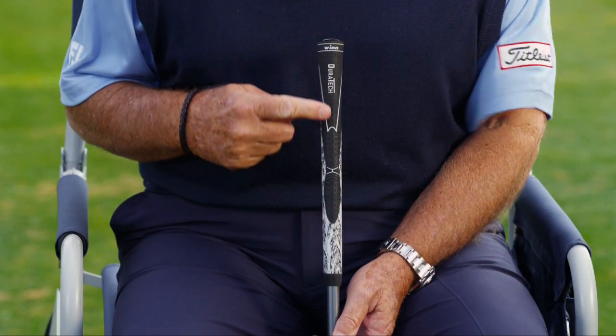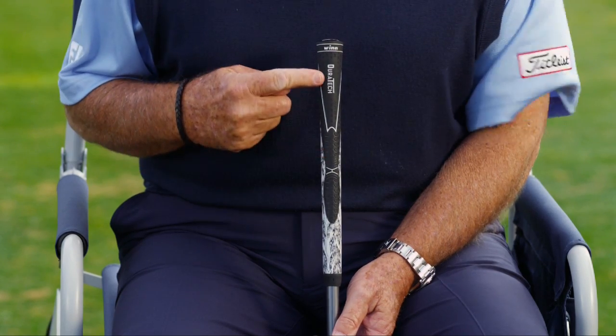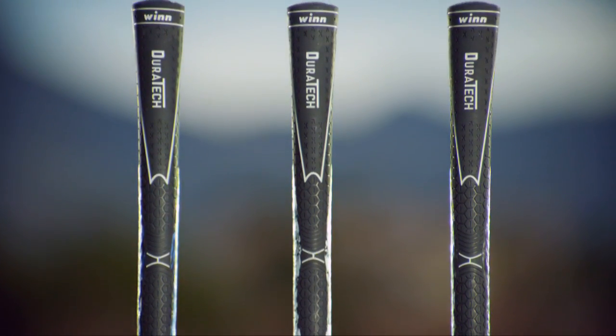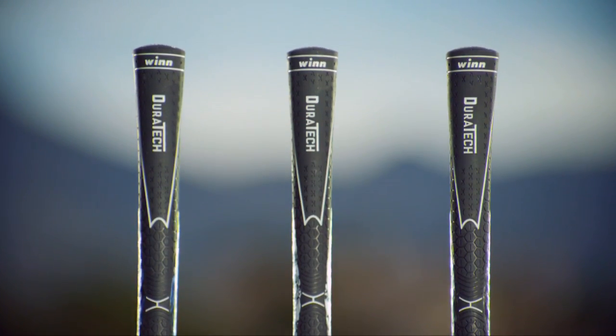Wynn placed rubber in the upper part of the grip for non-slip control and durability, and polymer in the lower part of the grip for great feel. And this grip is great in all weather. It's highly durable, it's slip resistant, it's a performance grip.